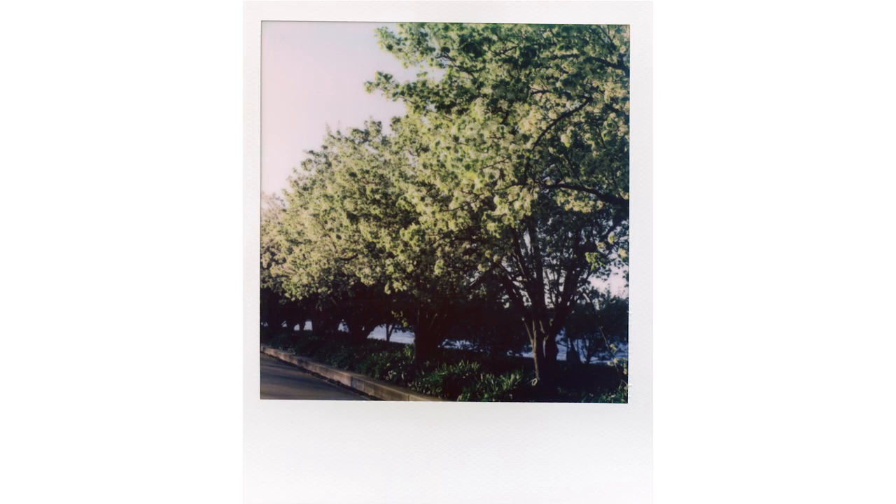Scooting back alongside Lake Burley Griffin I came across some beautiful trees backlit by the glowing afternoon sun. It's a good exposure and it looks nice, but it's just not an amazing Polaroid — there's no central focus to the image, just masses of nice trees and flowers. Again I was a bit disappointed with my composition choices, but you live and learn.